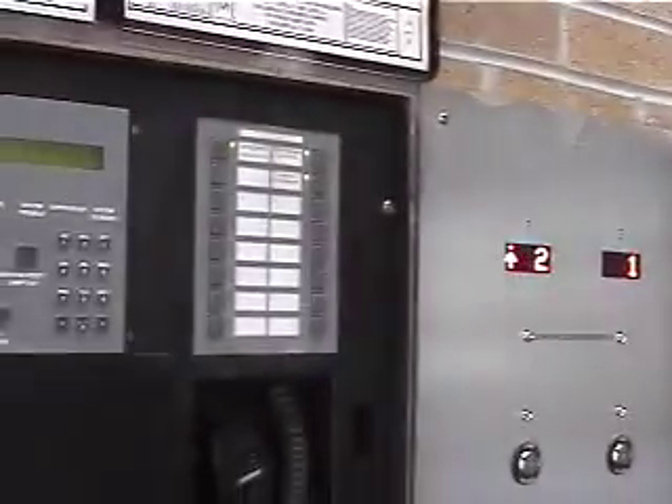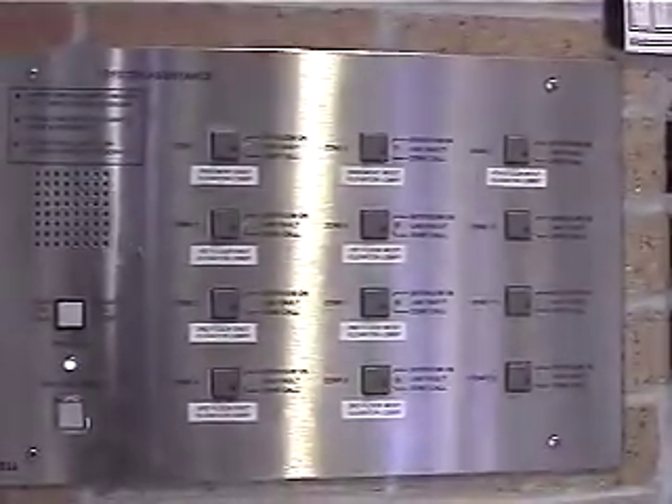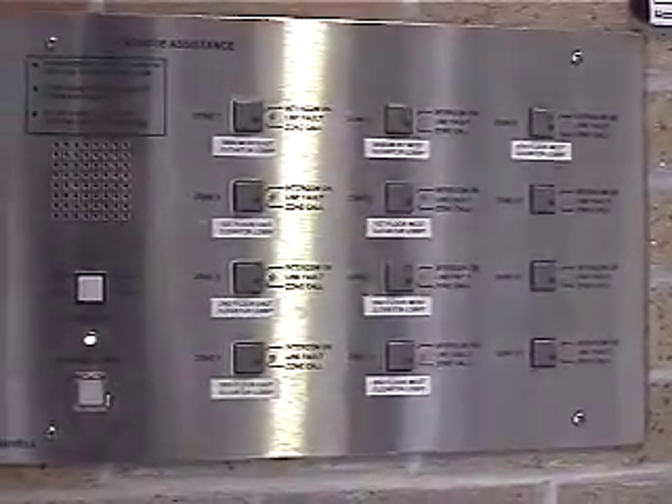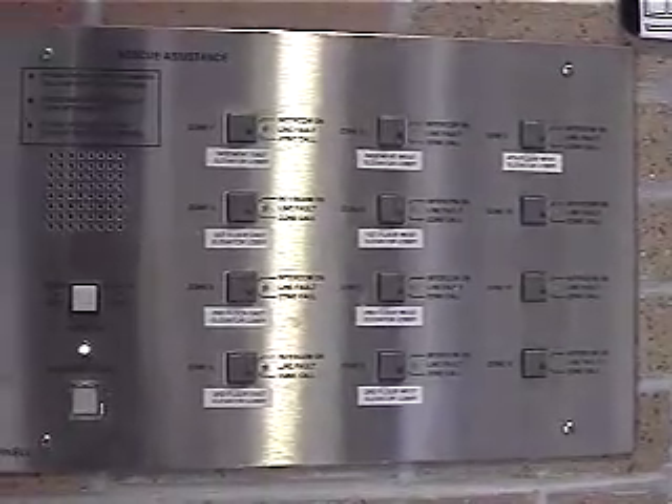Once you're done you'll want to push that button again so nobody can come along and pick up the microphone. In this entry we also have a rescue assistance panel. There is a call station at each elevator lobby on each floor, east and west. It's basically for handicapped occupants if there's a fire condition that has recalled the elevator. They can hit the button by the elevator and it will call down to this panel. It's a two-way communication system so that if they are in need of assistance, someone can get to them and help them get out of the building.